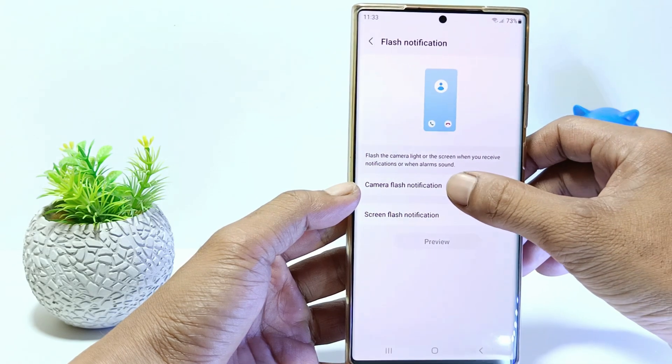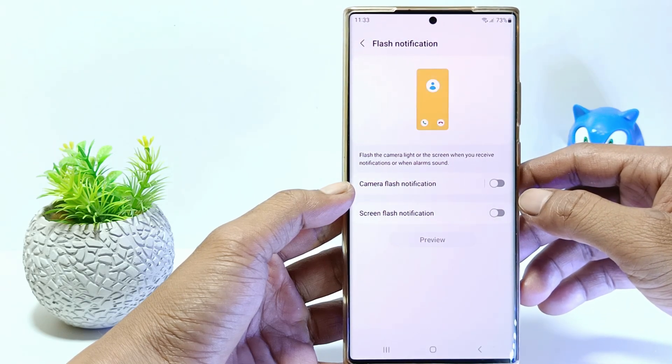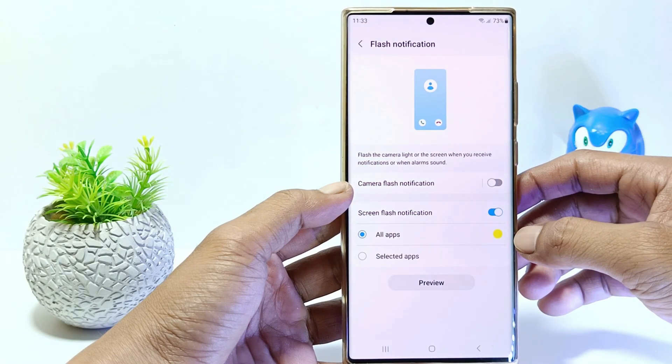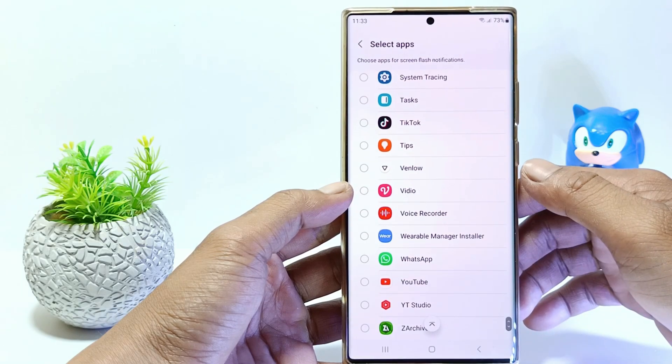You can activate camera flash notifications and set them for several applications, or can apply them to all applications. Likewise with the screen flash notifications, you can activate it here, then select the app that you want to apply the flash notifications screen.